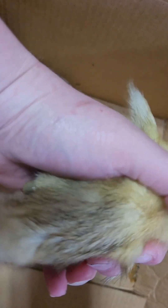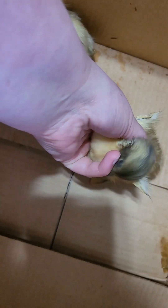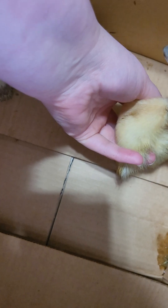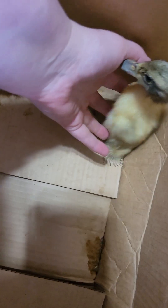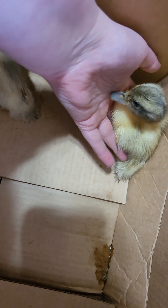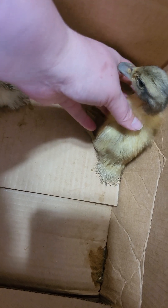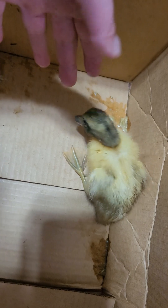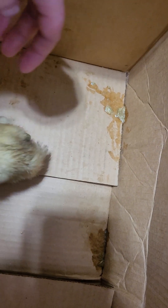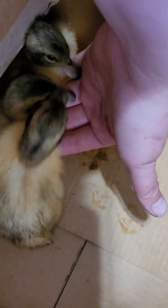This one — you would think whenever you look at it that it was one of the males because the male had the dark bill, but actually this is one of the female ducklings. This duckling does not want to be held and I don't want to completely terrify it. Its bill has already gotten significantly darker, whereas the male bill has actually lightened up quite a bit compared to what it was — and that one would be this one.